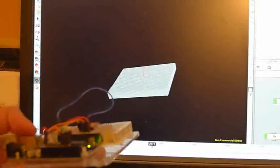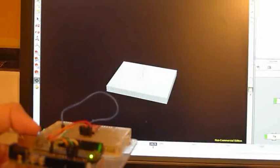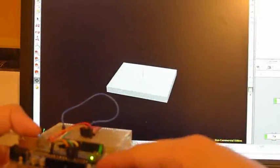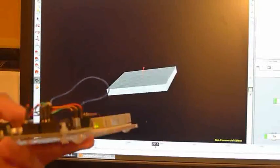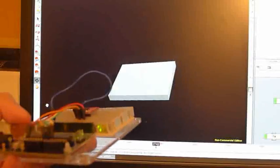The basic idea is that every frame, Houdini tells the Arduino to give it two values and we update accordingly. Let's take a closer look at the board.